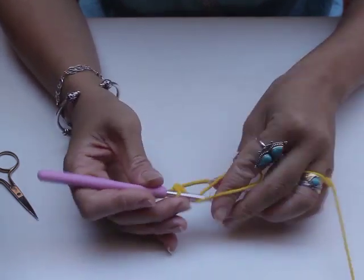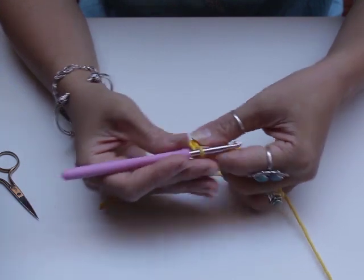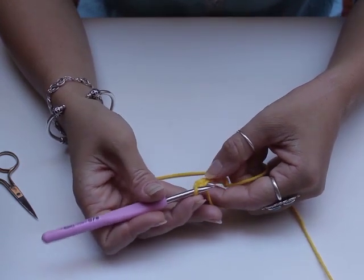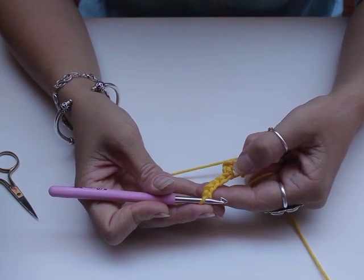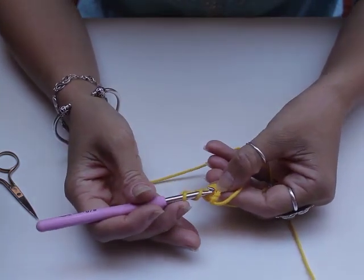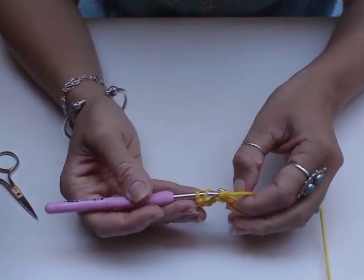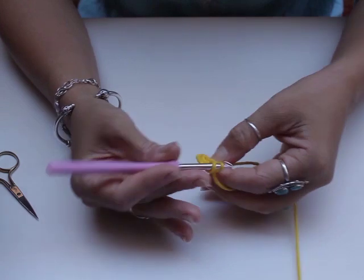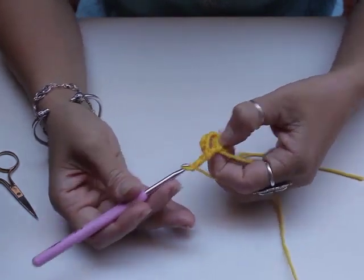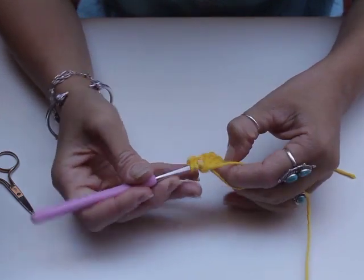Next step: we need to chain five — one, two, three, four, five. These five chains count as one double crochet and two chains, so chains one, two, three are going to be your double crochet and the last two will count as two chain stitches. Now double crochet — hook over — right into the center of this knot. It doesn't need to be exact, just push your hook through and it will make a hole. Pull it through and continue your double crochet stitch. Then chain two.